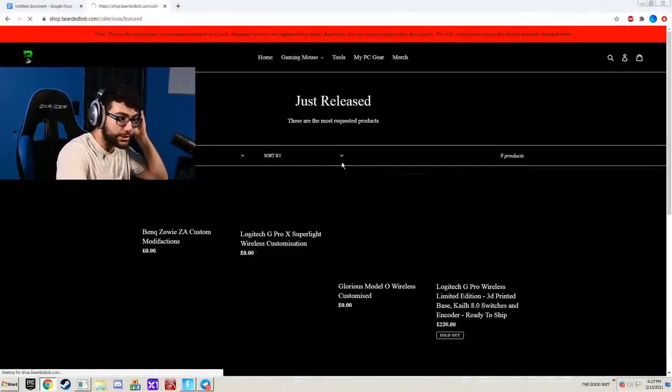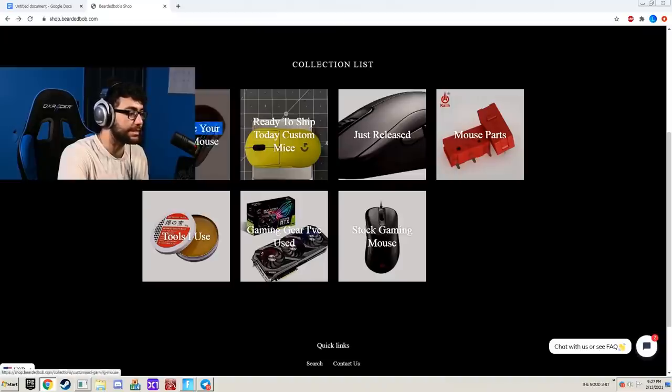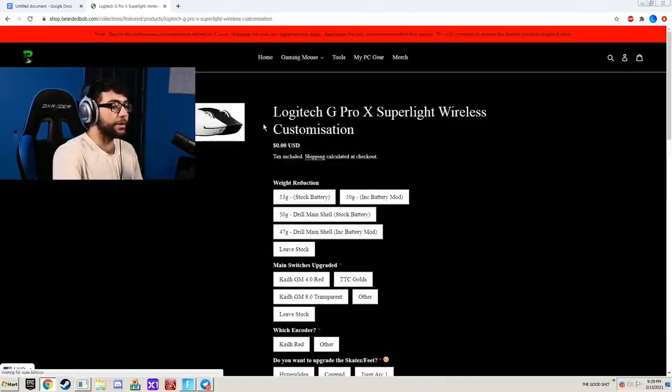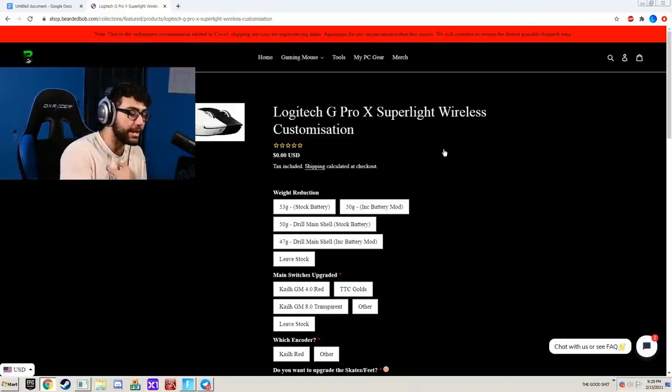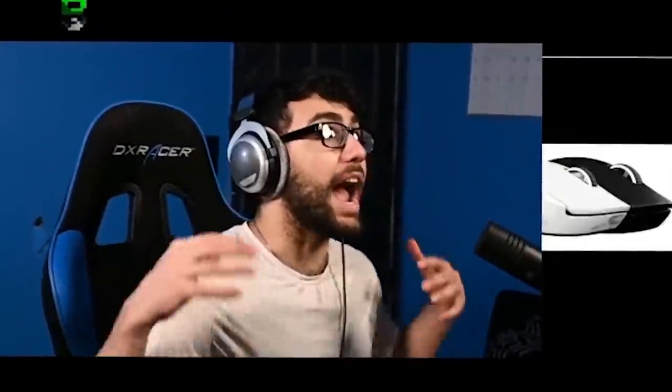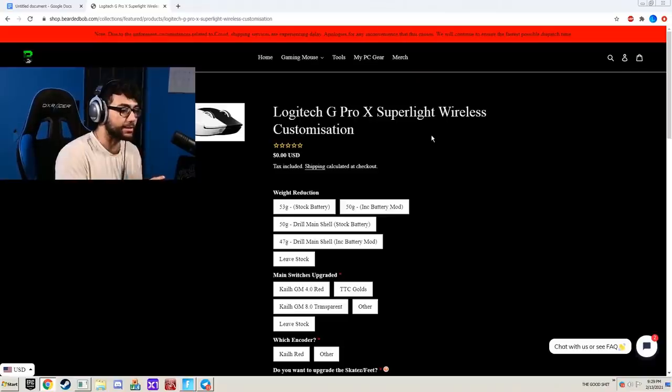As you can see here, he has a bunch of different mice that you can customize — just look at all these mice. You can customize any gaming mouse you want. So here we're going to be customizing our own Logitech G Pro Superlight mouse. You might ask why you would want to customize a mouse that's already made perfectly, but I'm going to make it perfect for me and my needs. I don't know why every pro player doesn't do this — the one mouse I had modded before is 10 times better than any mouse I've ever used.